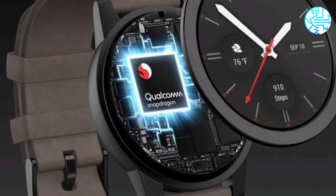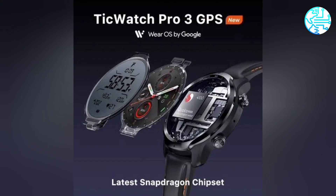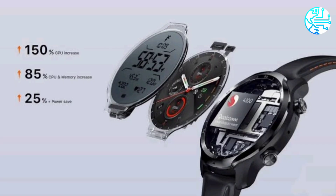TicWatch Pro 3 GPS comes with a price tag of Rs. 27,999. The smartwatch will be available through Amazon later today.